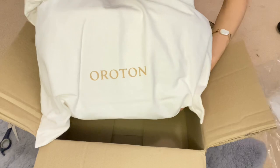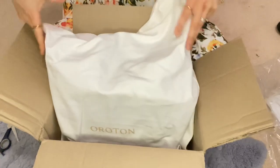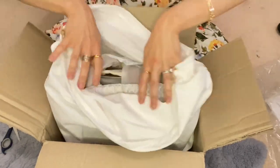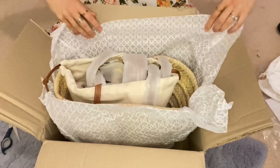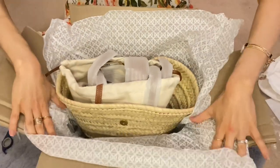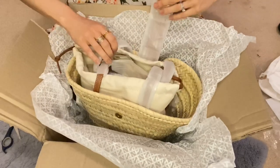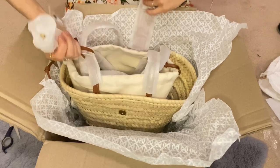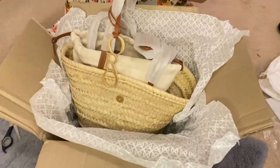Oh my gosh. Isn't that beautiful? Look at the branding. I love this dust bag already. And this has come very lovingly, well wrapped. Oh my goodness, I am loving it already.